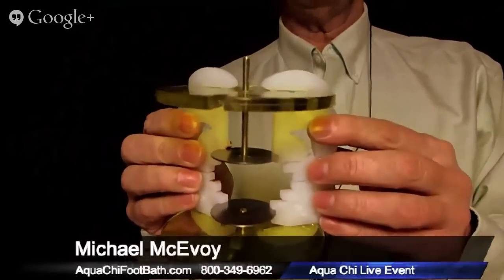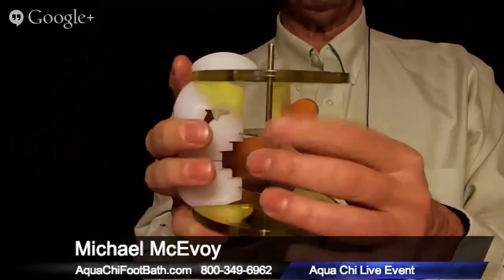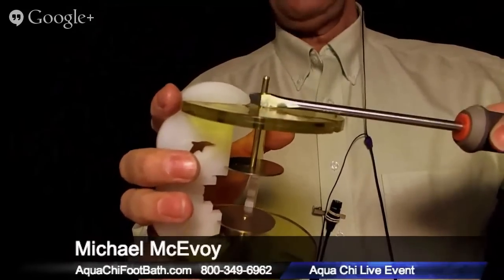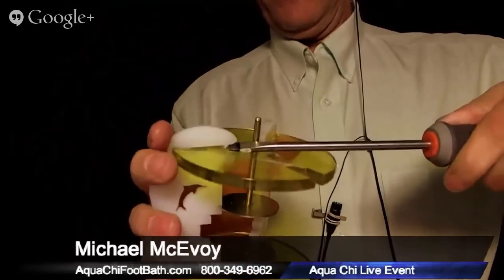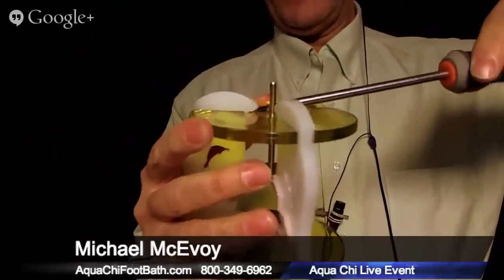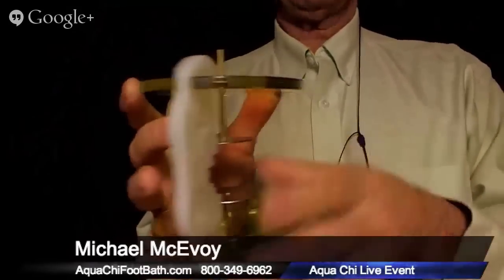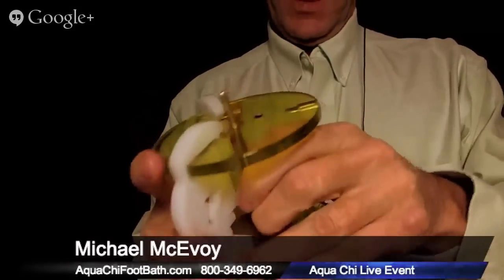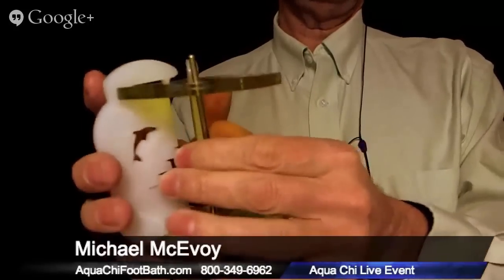The first thing I'm going to do when removing a post set is take the top part of these white legs and just get them over the lip so I can get at that post a little easier. I'm just lifting this white plastic over the lip, and that gives me access to easily remove this post.